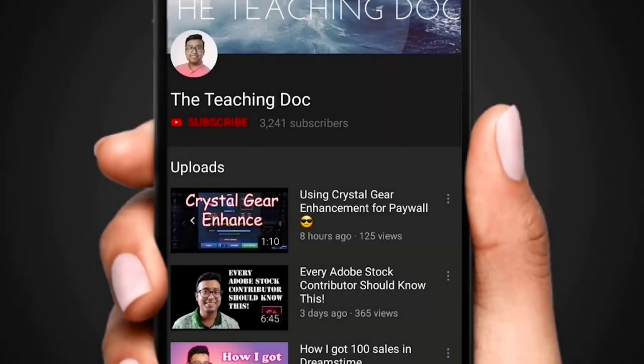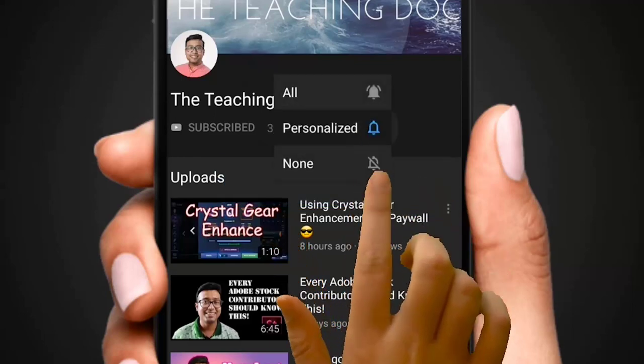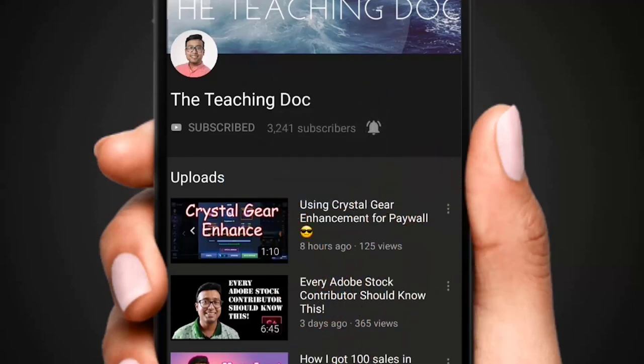Hey friends, if you love photography and like to sell your photos and videos online, make sure you subscribe, hit the bell icon and turn on all the notifications so that you never miss any video guides from the Teaching Dog channel.